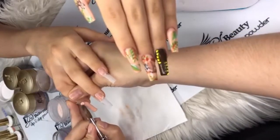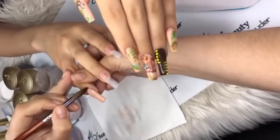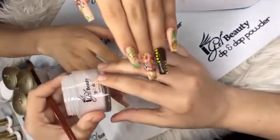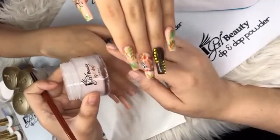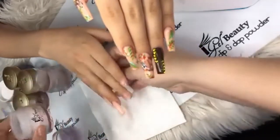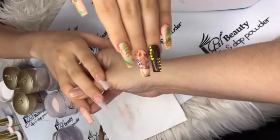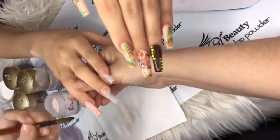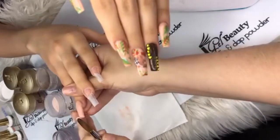Haley Christine on Facebook wants to know what type of acrylic I'm using. I am using iGel Beauty Dip and Dab — it's a three-in-one process. You can use it with the monomer as I'm using it now, or with the dip product on the website, and it has matching gels. Also, the website right now is at 60% off — www.igelbeauty.com — the entire site is 60% off.